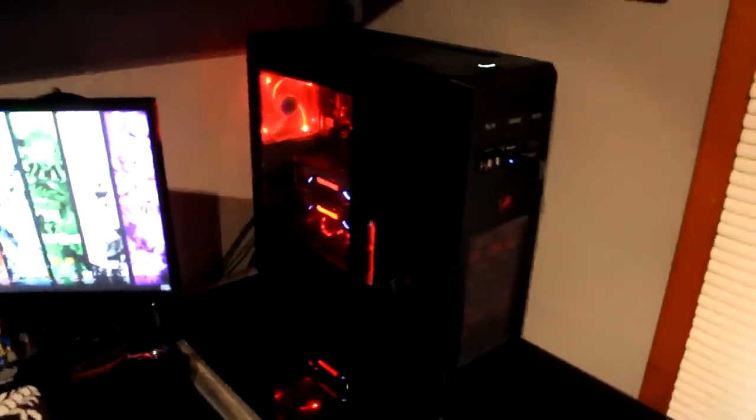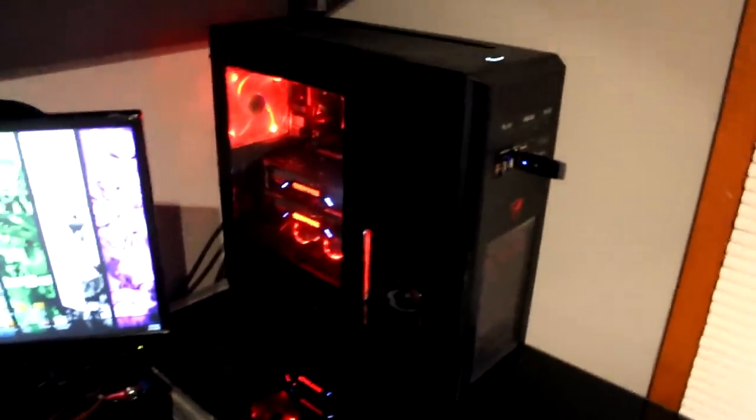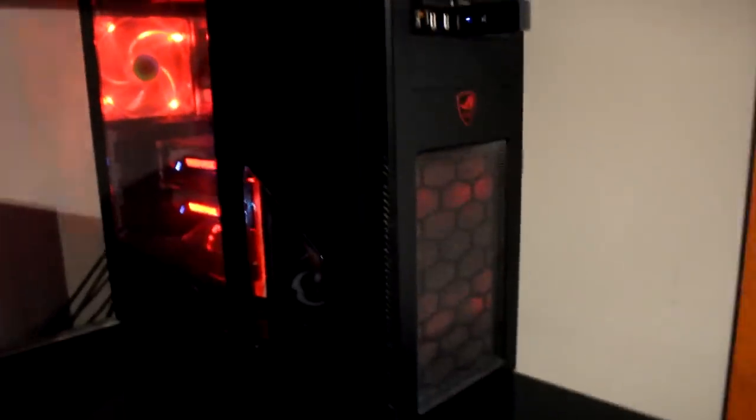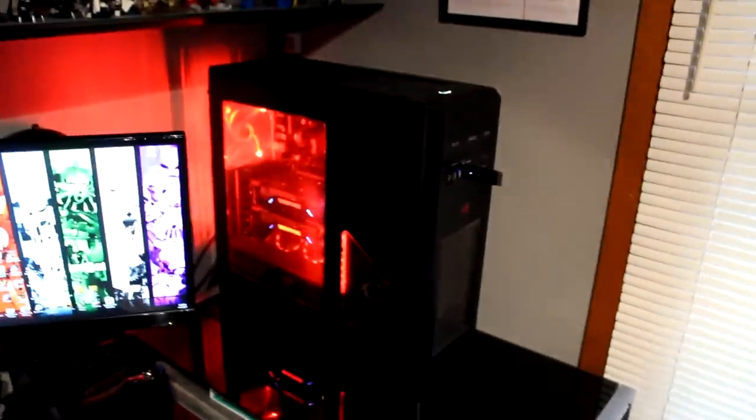Over here is my computer. This is a Phanteks full tower case. It's got an i7-4790K installed, which is water cooled. It's also got two GTX 970s in SLI, 16 gigs of RAM. Everything in this computer I built and decorated myself and I'm obviously very proud of how it turned out. It's got dust filters, LED fans, and I've even got a little switch installed on the back so that when I turn it on it lights up even brighter.